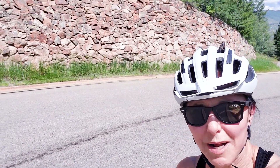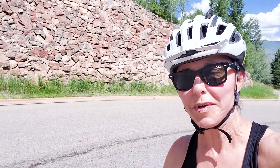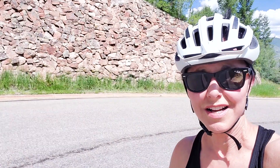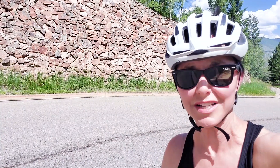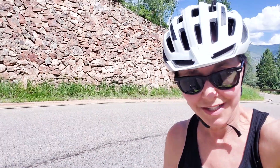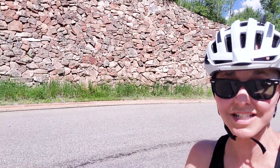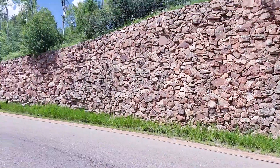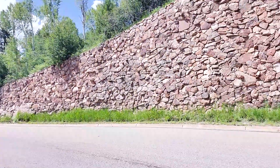I made it up the first incline. You've got to take it in little pieces at a time, stop and catch your breath. When I get off my bike my legs are shaking because they're so stressed, but I'm breathing and I'm still doing it. We're going to take this next little incline and see how we do. That's the thing about a goal — you've got to break it into manageable steps.